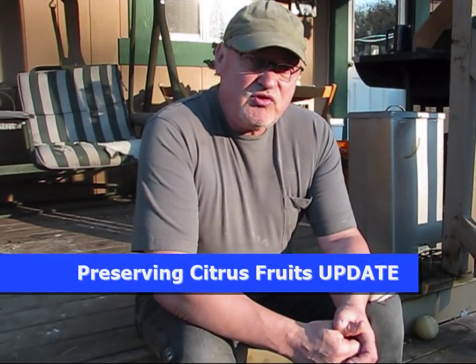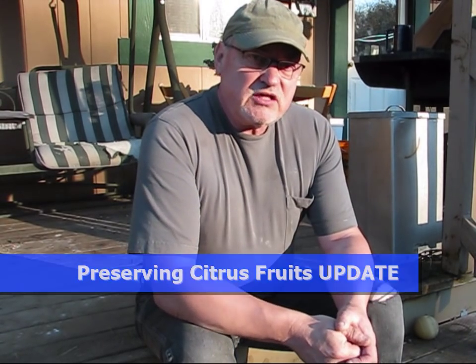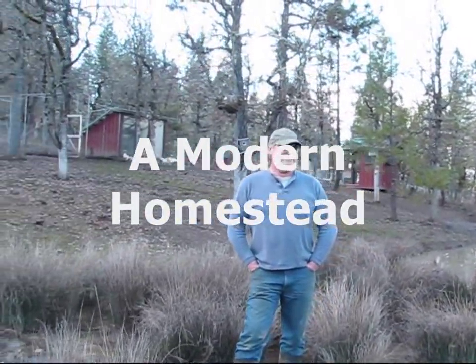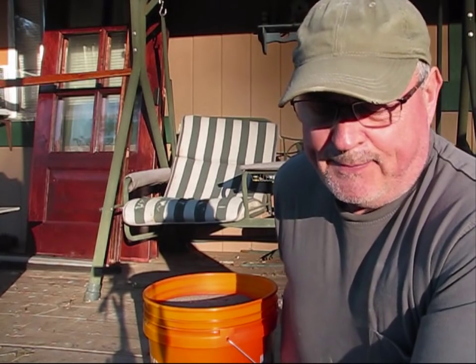Not much going on in the homestead right now as far as gardening goes. But remember those citrus fruits I preserved at the end of last October? Stay tuned — we're going to talk about those. Welcome back to Pine Meadows Hobby Farm. I'm your host, Jerry Hanson. We're heading towards the middle of February 2018, and as far as gardening goes, it's just way too early.